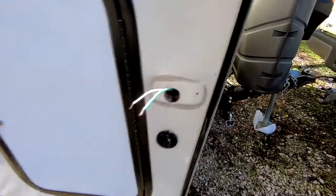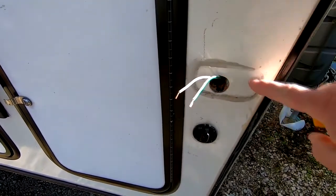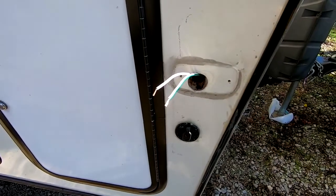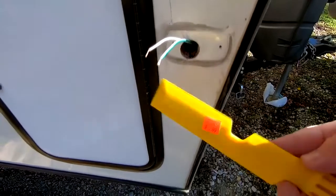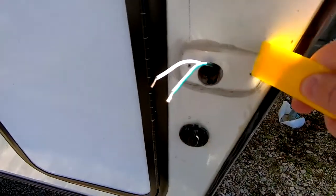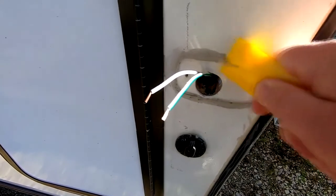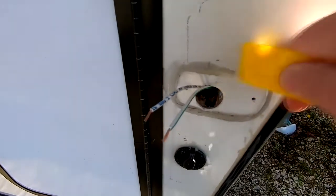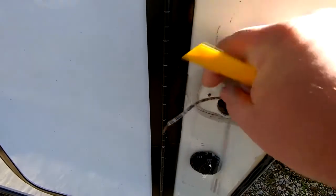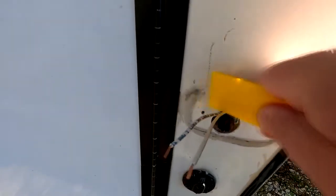The only problem I ran into from the manufacturer is that the old assembly had some silicone around it, and I'm going to have to remove that before I can put the new assembly on. I've got this plastic scraping tool - let's give this a try. Yeah, that's going to work, just going to take a little elbow grease. You can see the old silicone scraping off there.